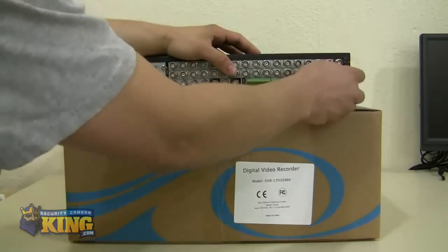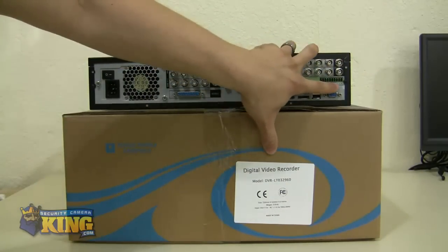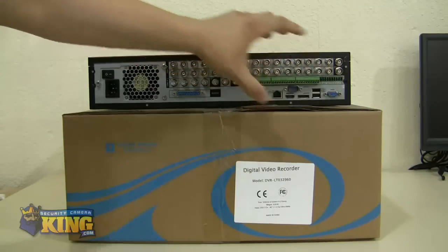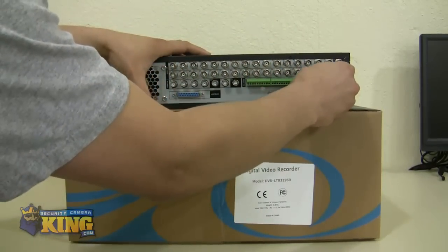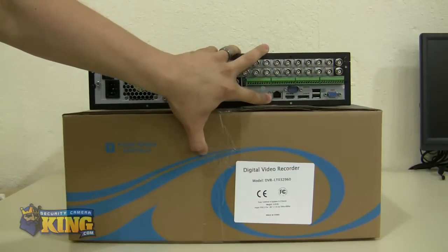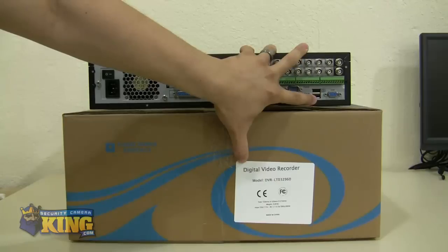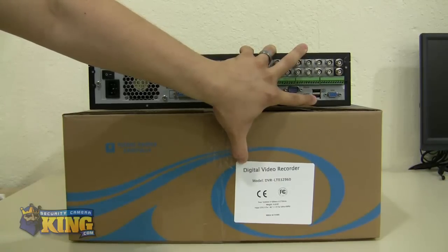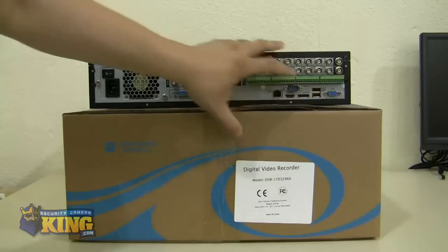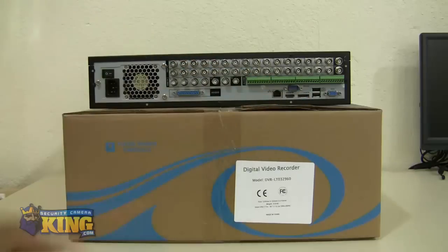You need to remove the cover to see the RS-485 port for connecting a PTZ camera. You will also see the RJ45 connection for Ethernet, RS-232, HDMI, and two extra USB ports for attaching an external hard drive for backups. There is a VGA connection and also an eSATA port where you can connect an eSATA hard drive to extend your storage capability.